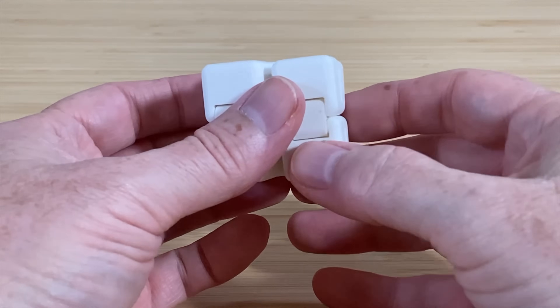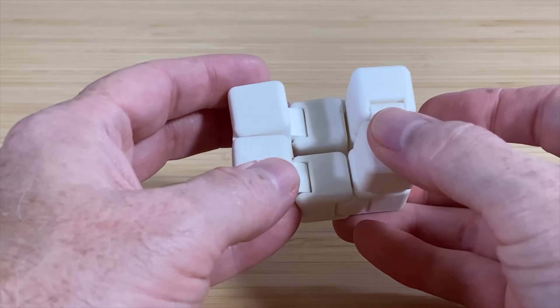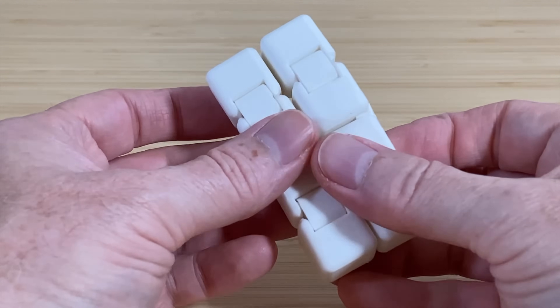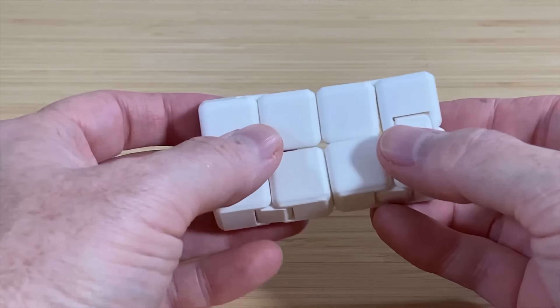Here's another model that was pre-sliced and pre-loaded on the printer. It's a fidget cube thing with print-in-place hinges. It prints in about an hour. It's kind of fun to play with — you can continually fold it in on itself. It's a pretty good-looking print, and all of its little hinges work great.